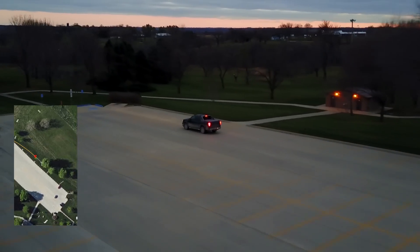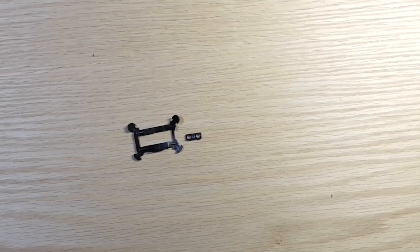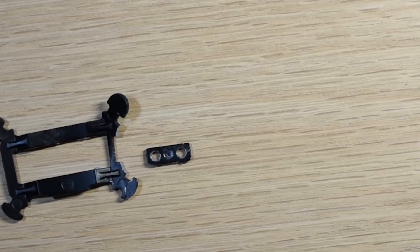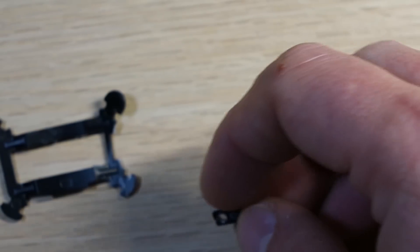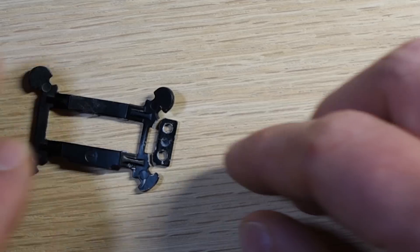With all new toys, the first thing I like to do is run them into things and throw them on the ground. The result of that little crash was this broken plate. It's made out of kind of powdered metal casting. The piece where the gimbal actually screws on is only a few mil wide where it actually connects to the plate, so it broke there.